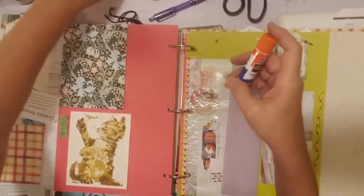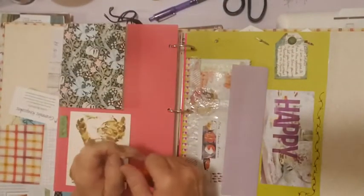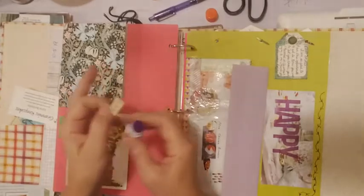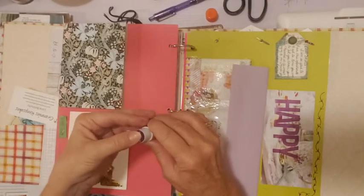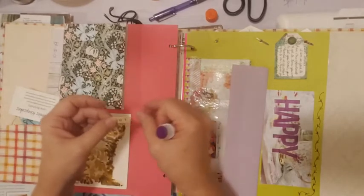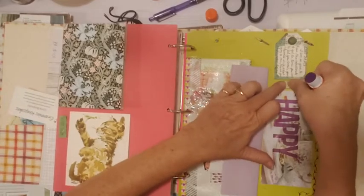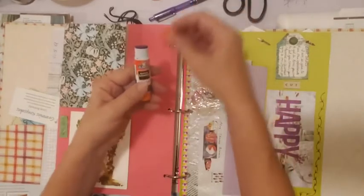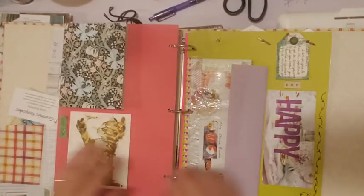Here's another piece of desk ephemera — the word 'cut' from vintage sewing pattern instructions. I'll glue that in to get it off my desk. That's another way of cleaning your craft room — glue in all your little bits and pieces somewhere, whether it's a journal you're working on, for your Etsy, for your friend journal — just do it.